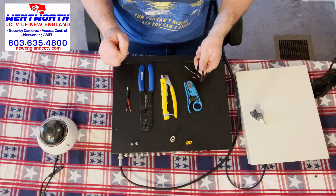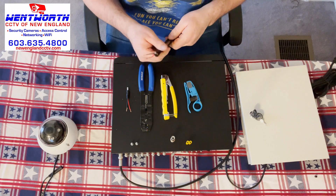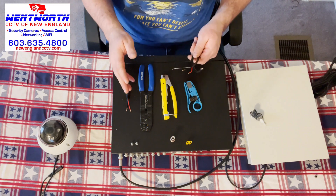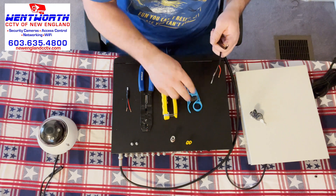Any tool that we use in this video, as well as the wire and the power supply box for that matter, there is a link in the description of this video to order the exact same equipment we're using in this demonstration, including the tools.